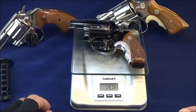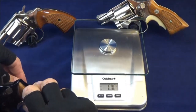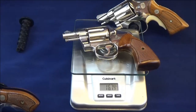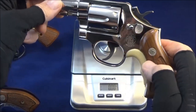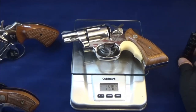The Model 37 comes in at 14.14 ounces — that's with the Tyler T-grip on there. The Colt Cobra comes in at 16.14 ounces. And the Smith Model 12 comes in at 19.4 ounces. Quite a difference in their weights, even though they're all aluminum frame.